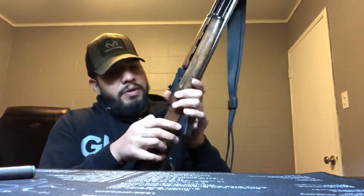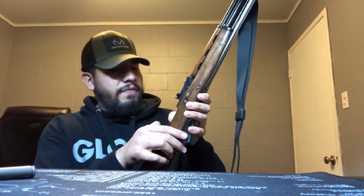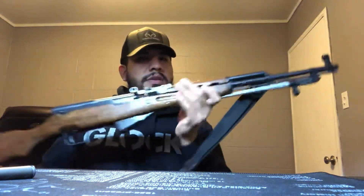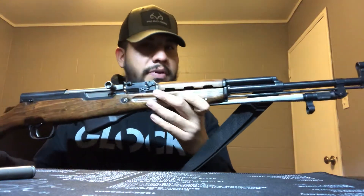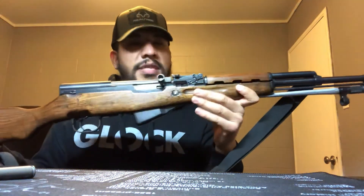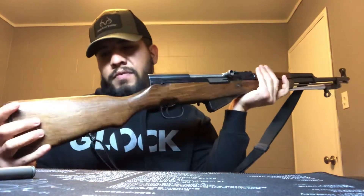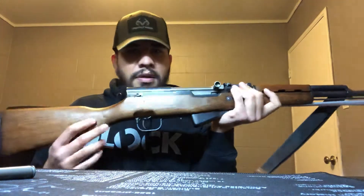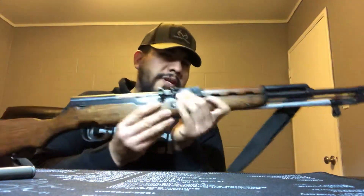Now that I've shown it's clear, I'll go ahead and demonstrate some other features. Right off the bat, this gun does have matching serial numbers on all the metal parts, with the exception of the stock — obviously it's wood. The serial number matches on all the main metal components, except for the stock, which wasn't a deal breaker for me.